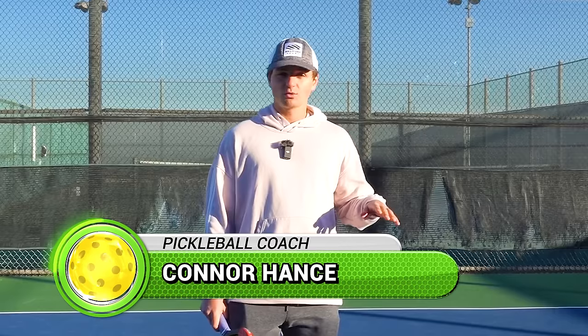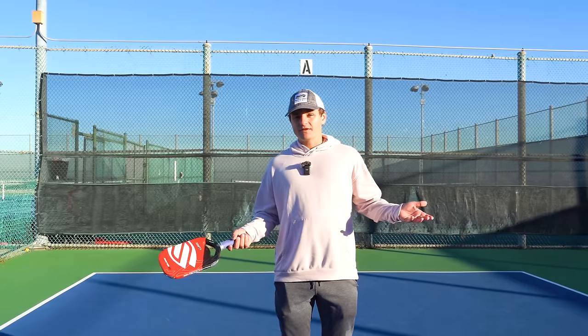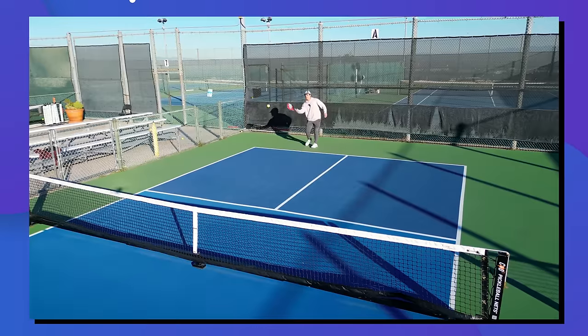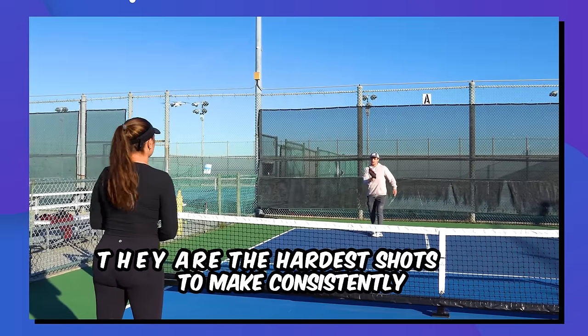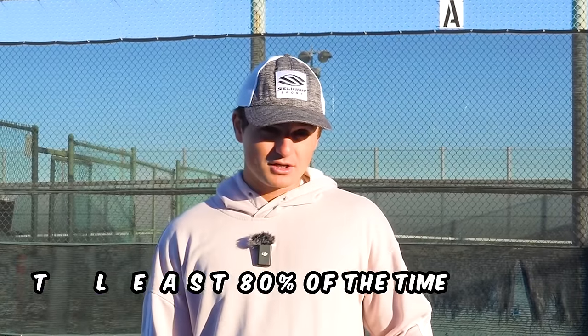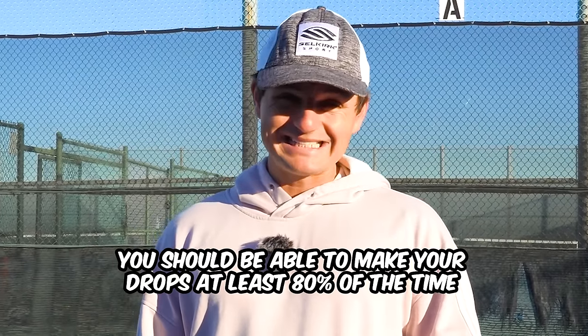Drops are probably the most important shot to winning points at high-level pickleball. Without them, it's pretty much impossible to move forward and win points from the kitchen. The catch is that while they look easy, they're definitely the hardest shot to make consistently. But if you know everything I'm about to go through, you should be able to make your drops at least 80% of the time. So let's get started.